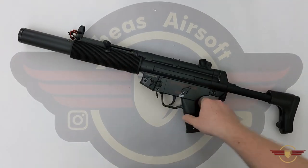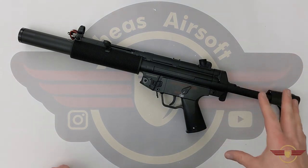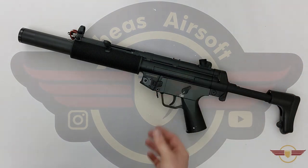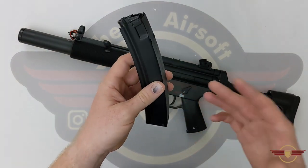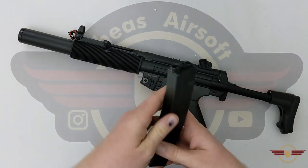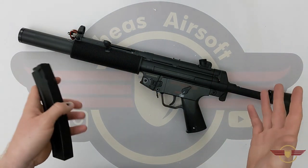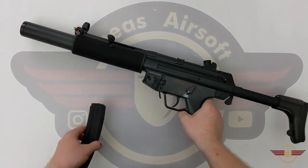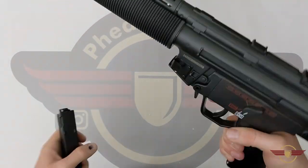I'm not going to lie — I do like an MP5, particularly the SD version. The only thing that lets me down is the mags are a little bit too skinny for me. I'd prefer a chunkier mag like a G3 mag. But personal preferences aside, you're looking at probably about two kilograms of weight, maybe a little bit over — a nice little bit of heft to it.